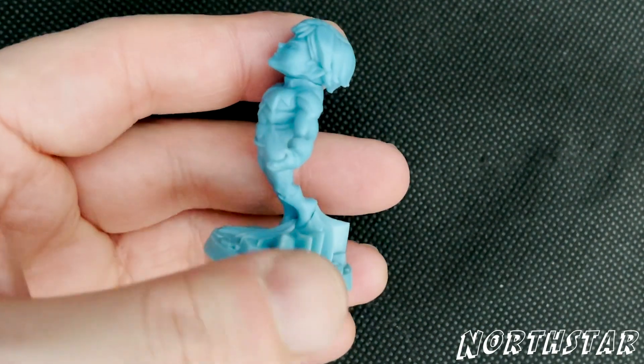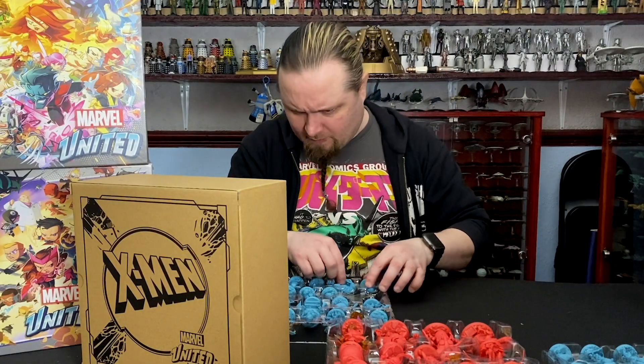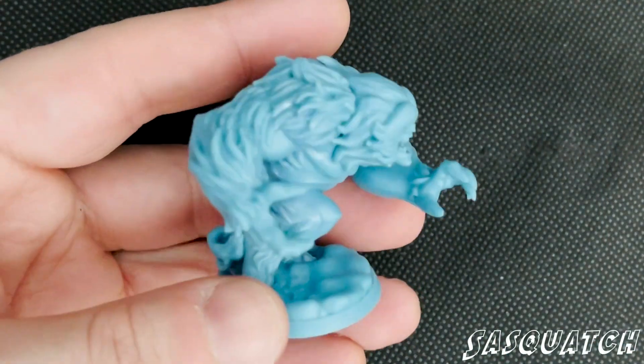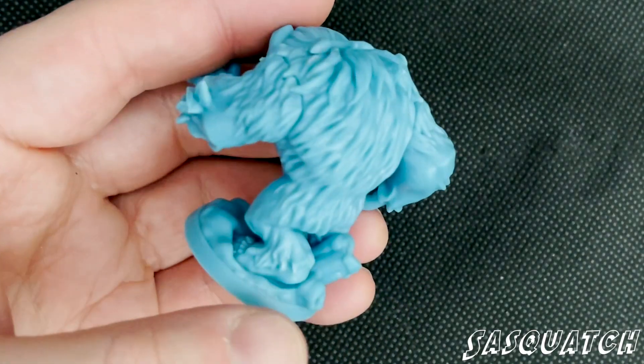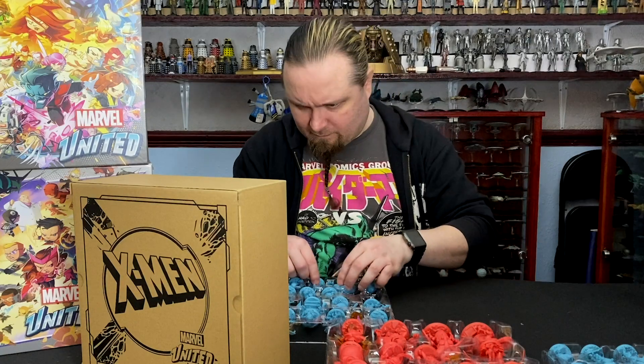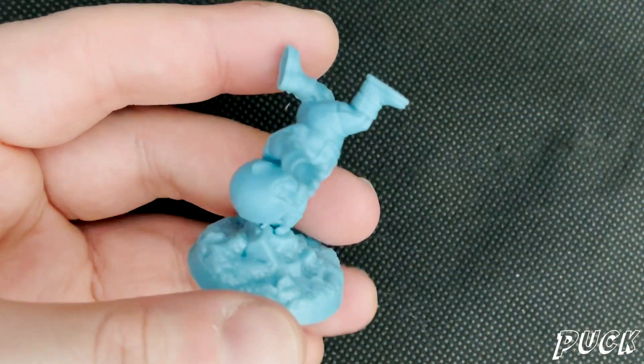I wonder if his sister's in here somewhere — not in this box. And we've got Sasquatch. Oof, that's chunky! Good weight to that one as well, much like the Blob from earlier and Strong Guy. Good definition on that fur detailing. And we've got Puck — I like that stance, it's cool.